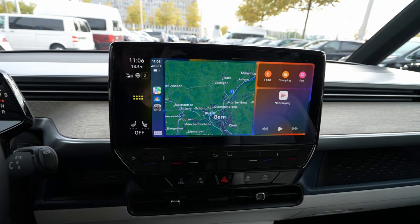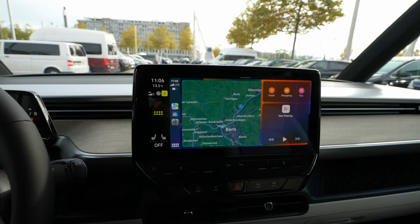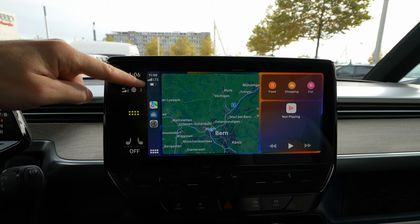Now it's connected. I really like how it fits in here — this screen uses all of the screen, not just parts of it. It's used completely, which is great. You can see the information from the phone and the map — this is the map from the phone.